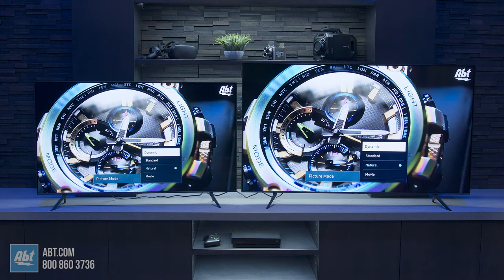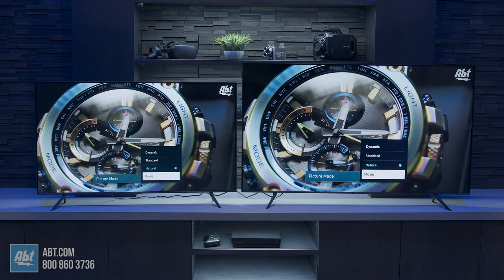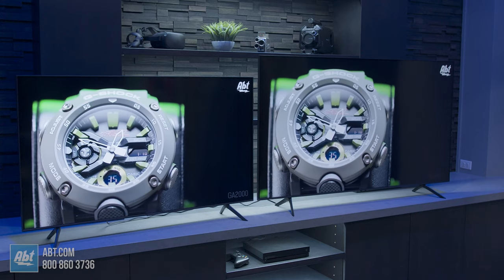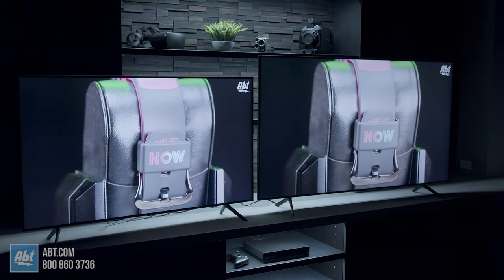Then there's the picture, and that's where the 70 gets some pretty nice additions. To start, it has the Quantum Processor 4K, where the 60 has the lite version of that. The first benefit that gives you is adaptive picture, which optimizes the brightness and colors of the picture in real time based on the light in the room and what you're watching.